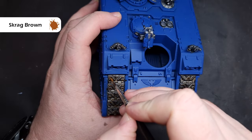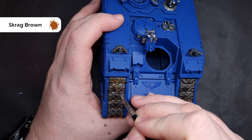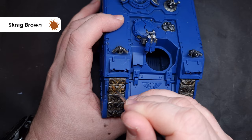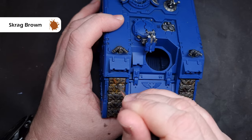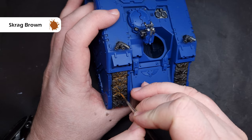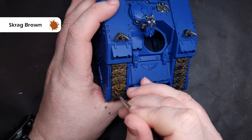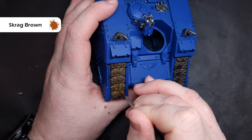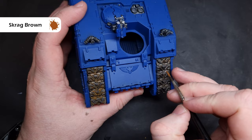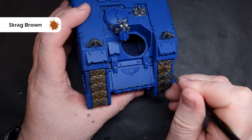When that's completely dry it's time to add a little bit of rust. We're going to take some Scrag Brown paint and thin it down quite a lot - about three parts water to one part paint, so it's very very thin. We don't want it to cover; we want it to float into recesses and deposit random bright spots across the tracks because that's going to give the impression of rust. I'm not saying the tech priests are not looking after the machines of the space marines - I'm just saying it takes a little bit of wear and tear when it's out in the field.